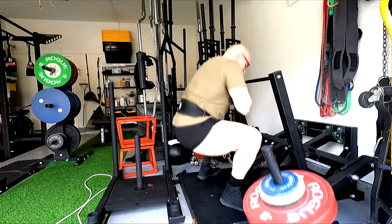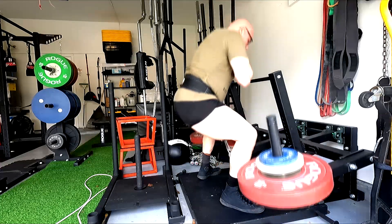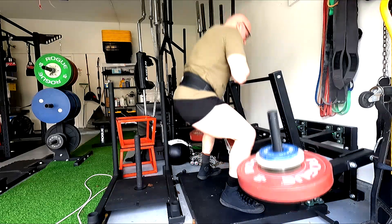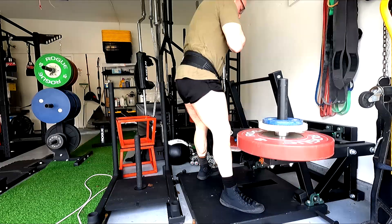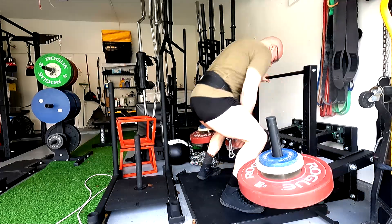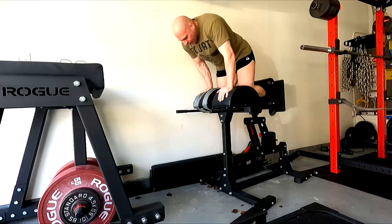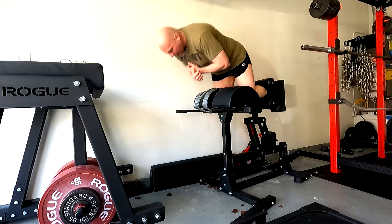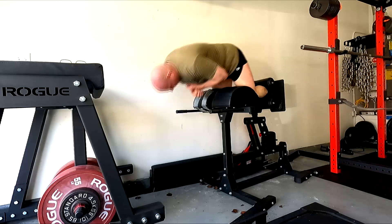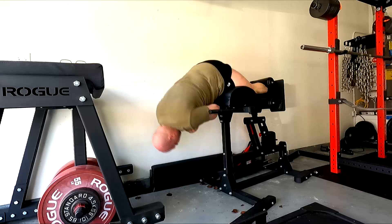My lower days are looking a lot like my upper days now. I'm picking just four good lifts that I think are going to give me the most carryover. I had debated doing some good mornings today, but realistically I don't think I need them right now. They might help a little with squat mechanics, but I think if I just focus on pushing the hips back more like I'm doing, and maybe a little pause work, that will be good — because I'm hitting the depth just fine on the belt squats.